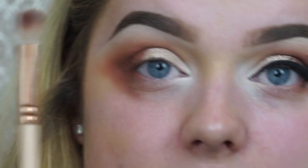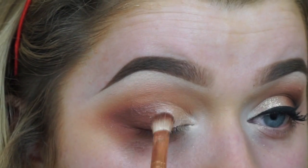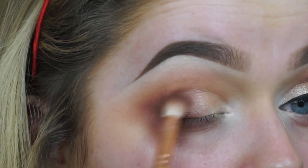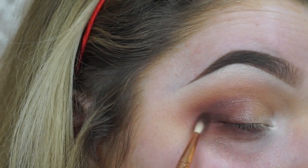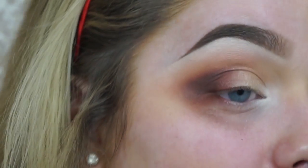On the Zoeva brush — this is what I meant by the dragging-down motion — without taking any excess product, I brush down between the champagne colour and the lid, and it just blends flawlessly. Now I'm going to take a super precise brush from Sigma — still a crease brush but more precise — and the colour Brown Down from MAC, which is a really dark matte brown. I'm going to use this to further deepen the socket, then use the Zoeva brush to blend it out.